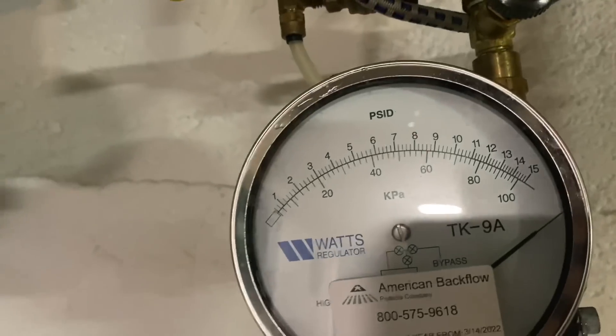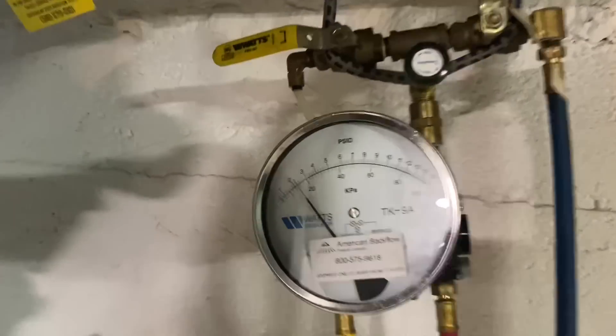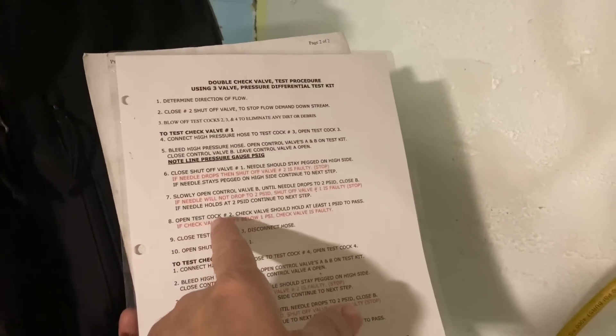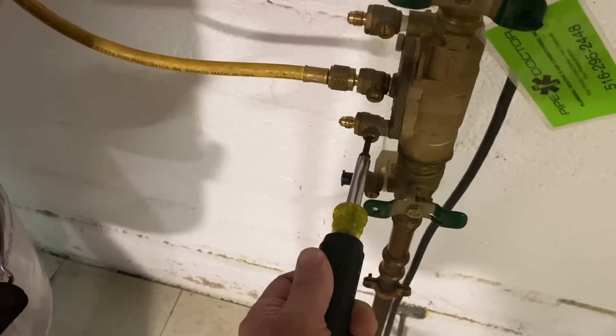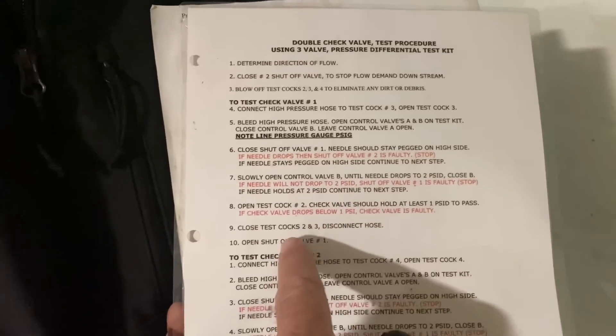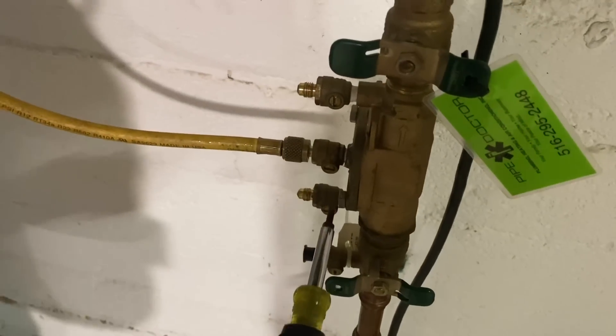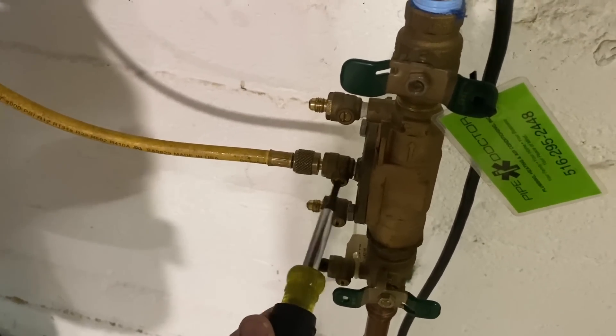The needle stays pegged on the high side. Close shut-off valve number one — needle stays pegged on the high side. Now slowly open B until the needle drops to two PSID. Right around there, close enough. Now open test cock number two — still at two PSID. If it drops below one PSI the check valve is faulty. Close test cocks two and three, then open shut-off valve number one.